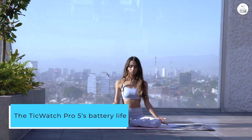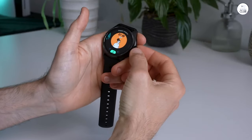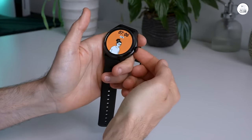The TicWatch Pro 5's battery life is truly remarkable. With a single full charge on Saturday, it effortlessly lasted until Wednesday night, providing me with five days of uninterrupted use.